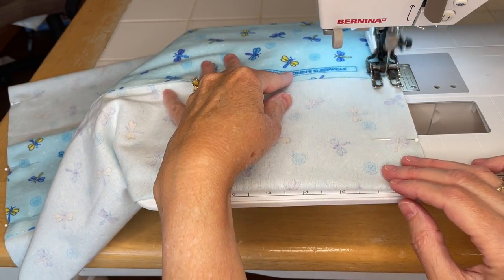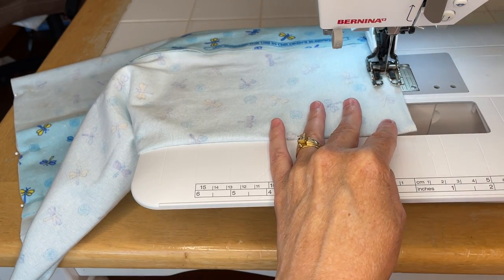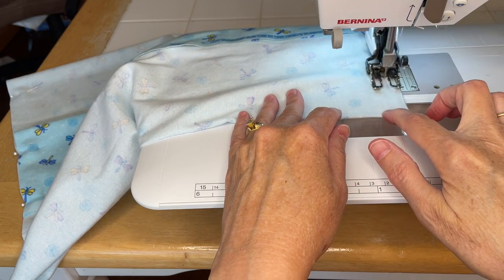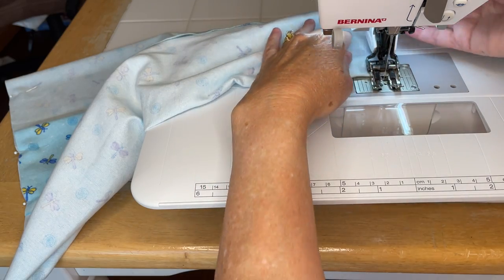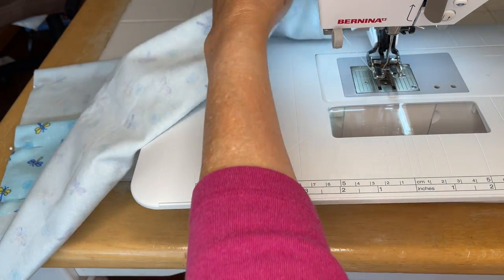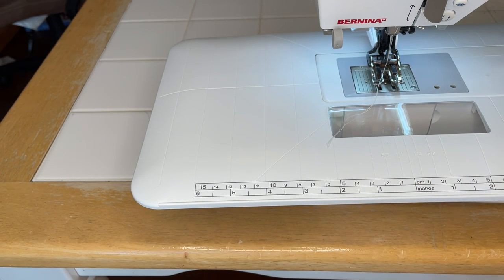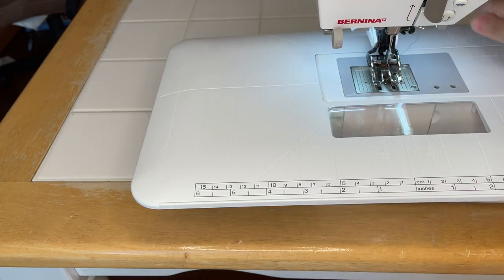Whatever works for you, whatever makes you happy. Sewing should be so much fun - it should be one of those little simple joys that we build into our day. Don't over-complicate it. Sometimes less is more. Just enjoy the process.